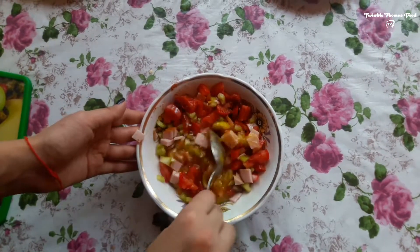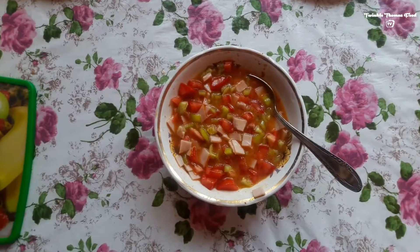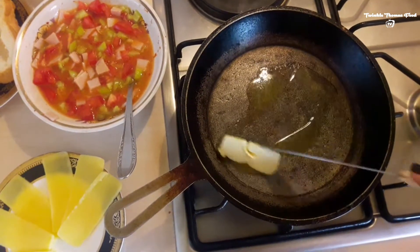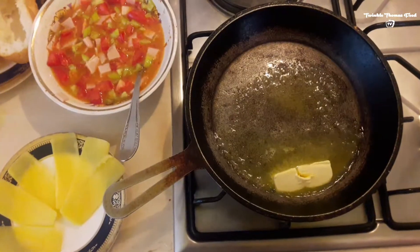Whenever it is totally mixed — all of them together, the eggs and everything — all you have to do is put some olive oil into the pan. You can also use butter; we are using butter now, but olive oil will be totally okay as well.